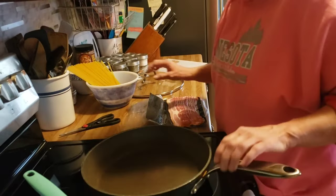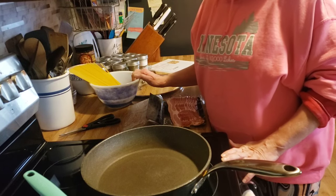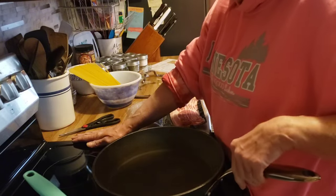Good afternoon, friends. Welcome back to my kitchen, or welcome if you are new. I am Denise, and tonight for dinner I am making cowboy spaghetti.